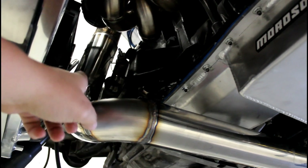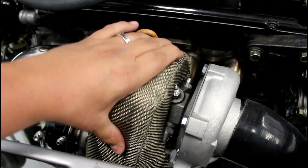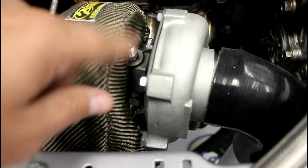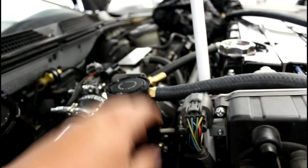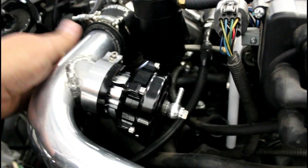We're getting the wastegate routed in — it's not going to dump, it's going back into the downpipe. With the titanium cover on it'll look great. For the oil feed, we're going to have a 90 come up, hook around the stainless steel line, and go in with another 90. On the bottom we're going to have a dash-8 go down to the oil pan, which is also a dash-8. The blow-off valve is going in over there and we're going to tee into a vacuum source for its vacuum line. That's how it's all going to sit.